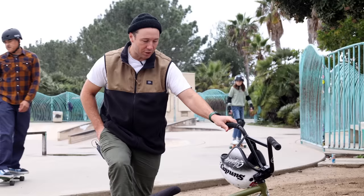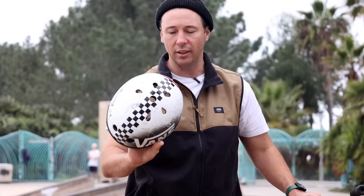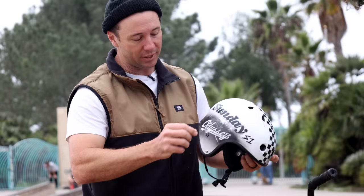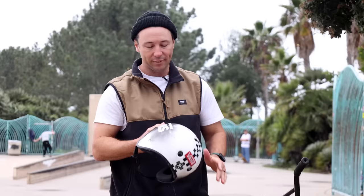Even though I don't wear knee pads and chin guards as much as I used to, wearing a helmet hasn't changed. The one I've been wearing lately is the S1 Retro Lifer, and I always do little custom things to make it my own — I hit it with a little black spray paint, then peeled the stickers off, and it leaves my sponsors' logos. I love my sponsors because they let me keep doing this thing that I love to do.